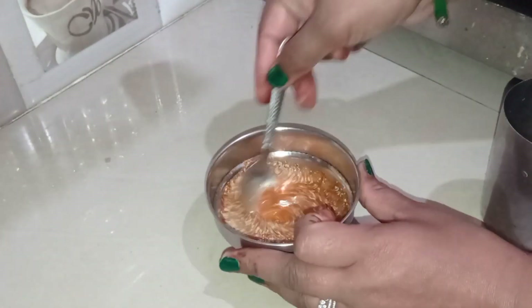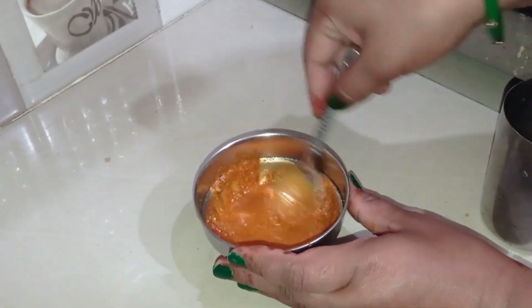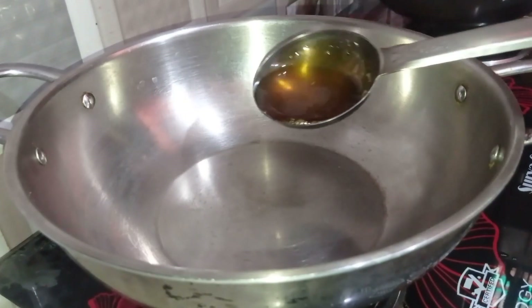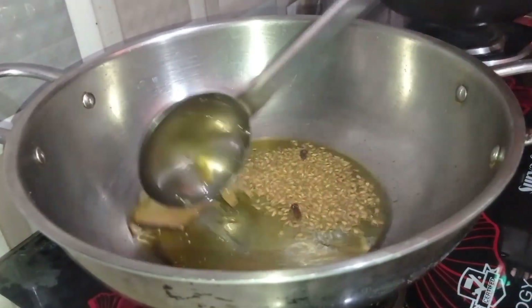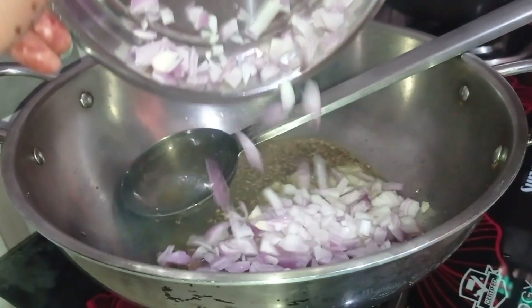I will add a little bit of paste and put it on the side to fill the sauce. I will add 1 teaspoon of salt as the salt is warm. I have added 2 sweet potatoes, 2 long, and 1 teaspoon of jira.